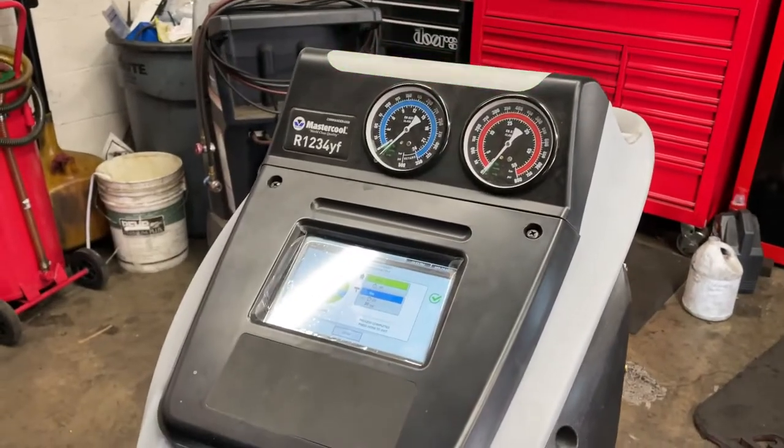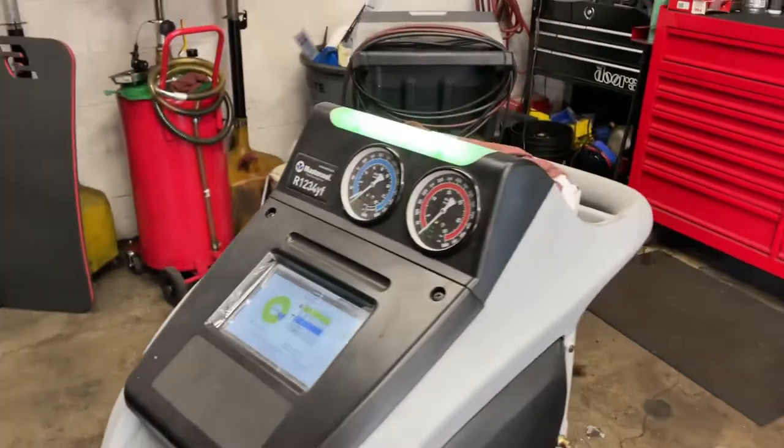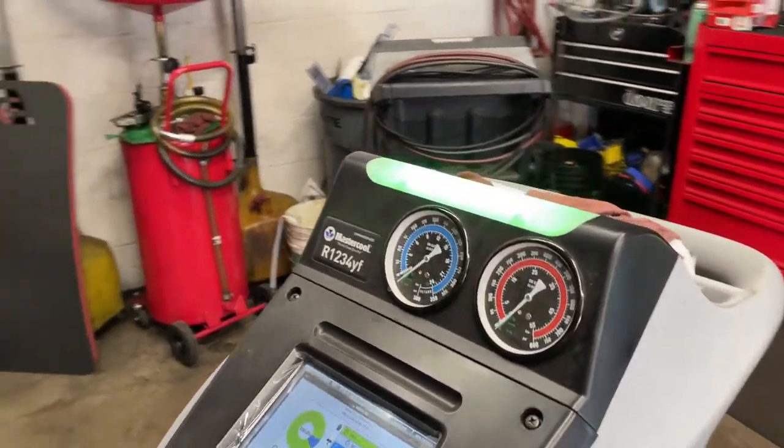That is the new R-1234YF air conditioning machine. And the fact that the light is blinking, it's telling us that it's really done with everything that it has to do.